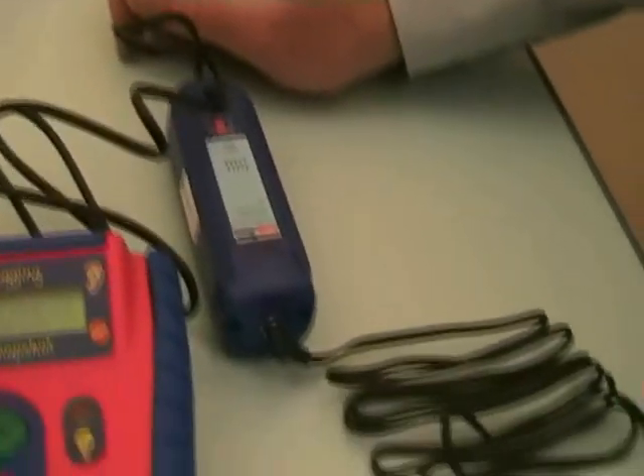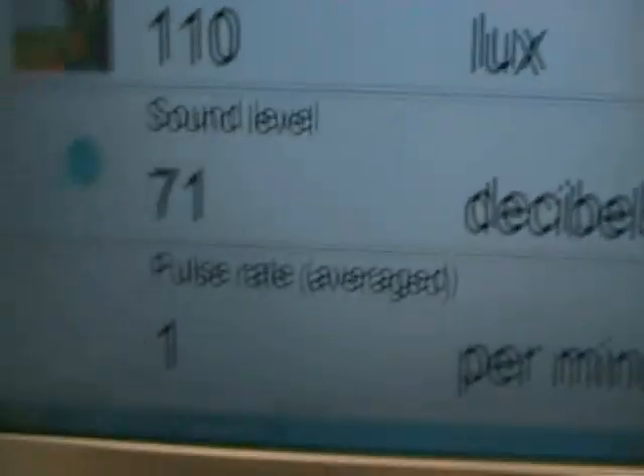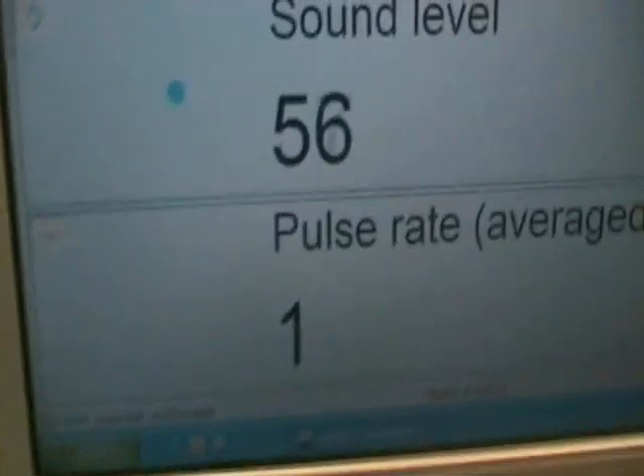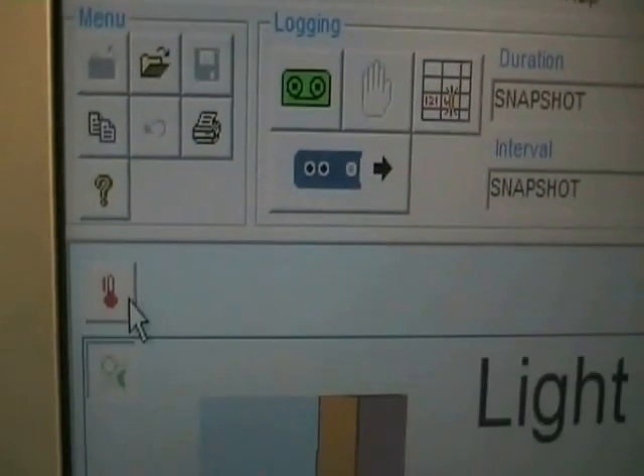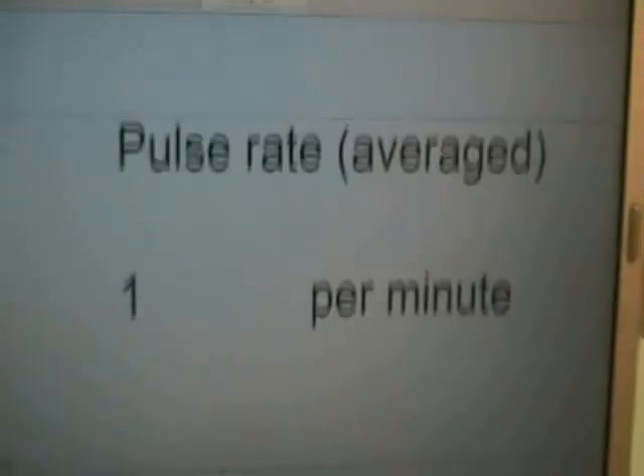So let's remind ourselves about removing and hiding the distractions. We'll hide away the temperature, the light, and the sound, so that we can just focus on our pulse rate.